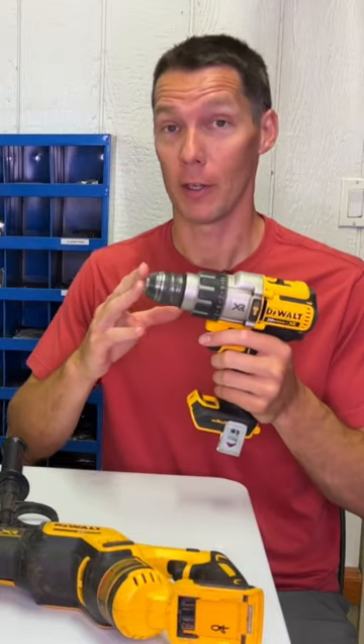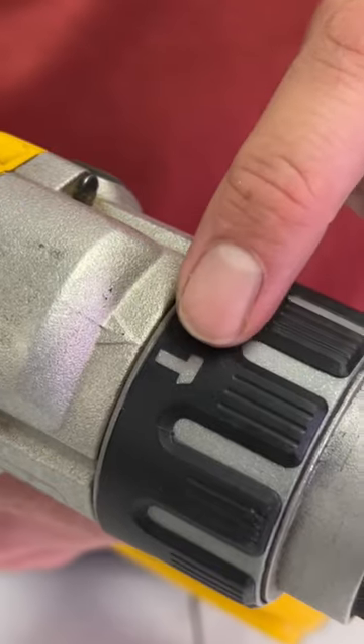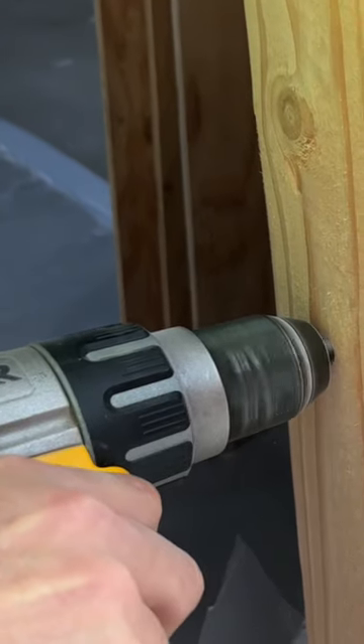First is a hammer drill driver. It's made for drilling holes and driving in screws. It has three modes so you can set it for the material you're working on.